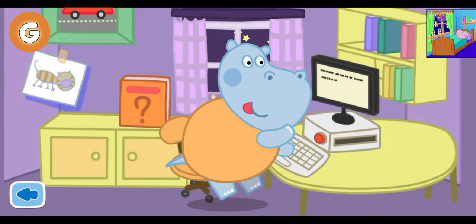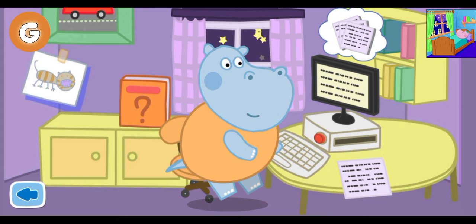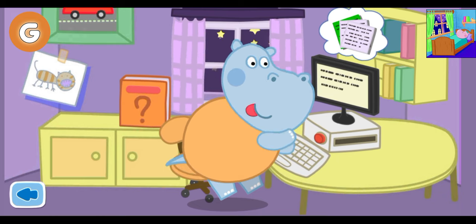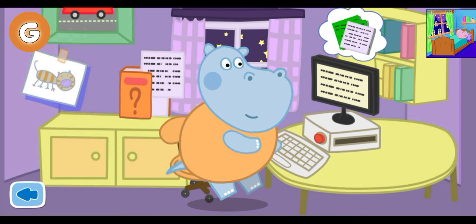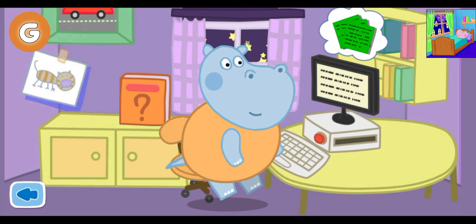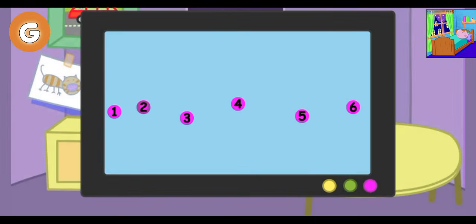Daddy Leo likes to write interesting stories before going to bed. Daddy Leo wrote a new page. We have to print it and place it in the book. The story is complete. Let's help Daddy draw a picture for the book. Click on the screen of Daddy's computer. Connect all the dots in order.